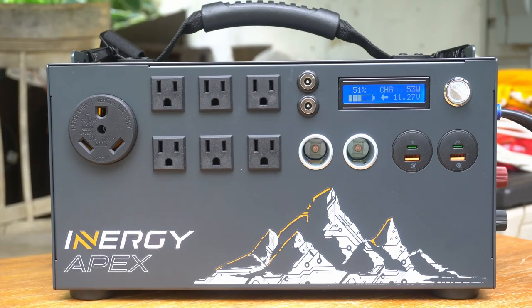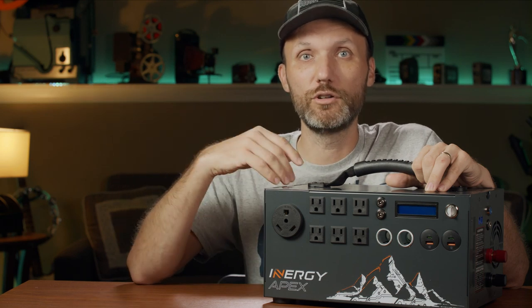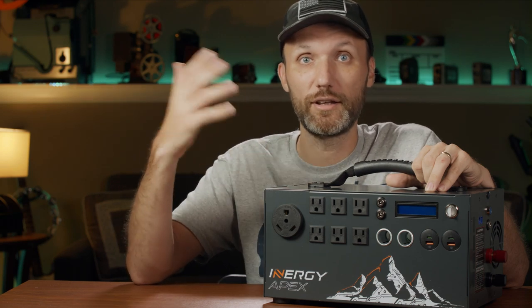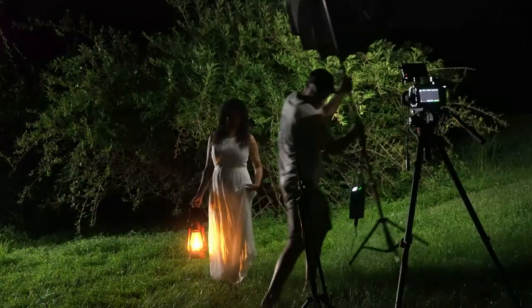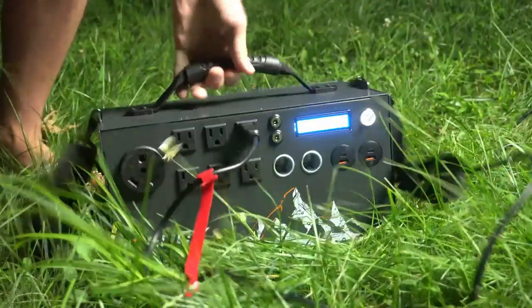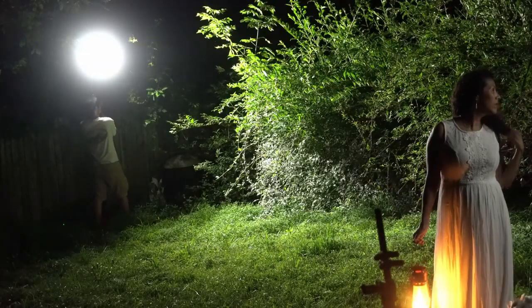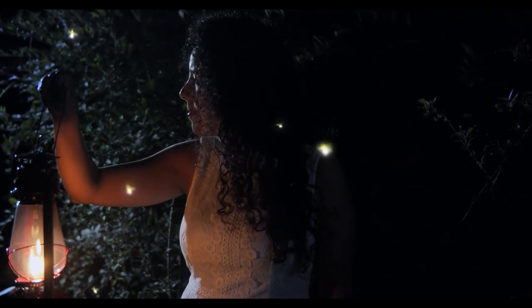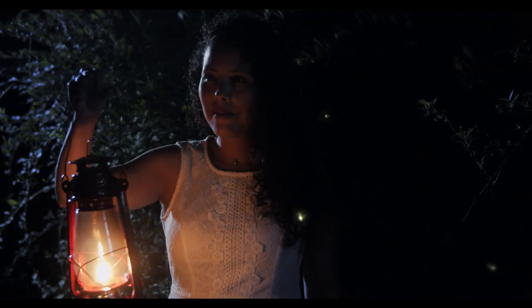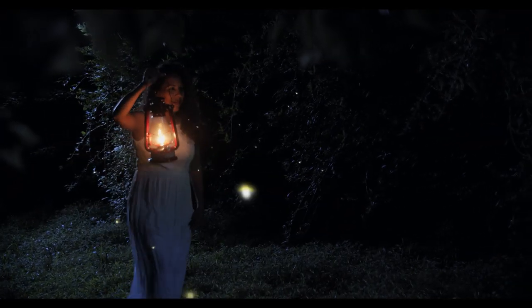If you're in a remote location without access to power, you can use this throughout the day and recharge it using the sun. Or if you're using it at night like I did on a recent shoot, the next day I was able to plug in my solar panels and recharge it to full capacity. There are already a lot of different solar generators on the market — you can find tons of them on Amazon and eBay.